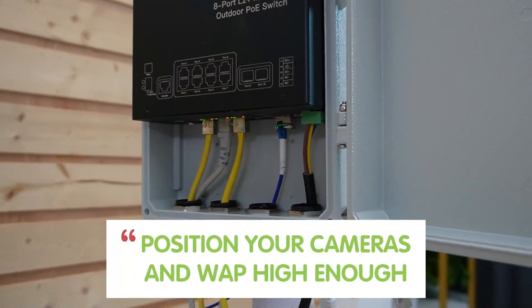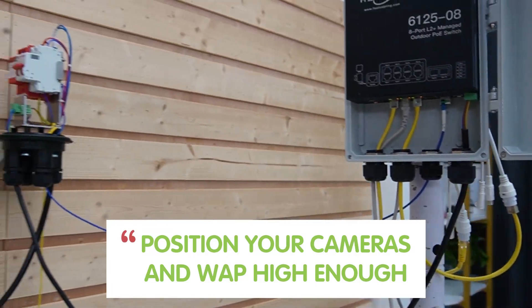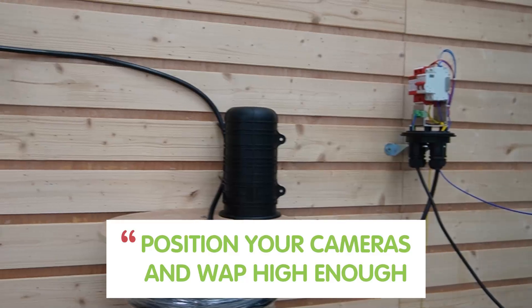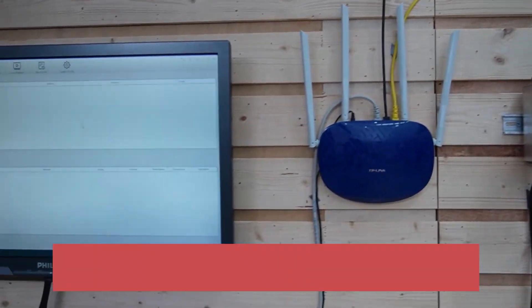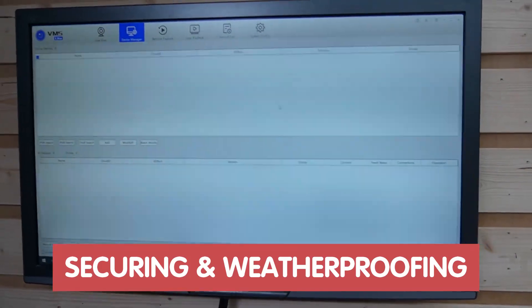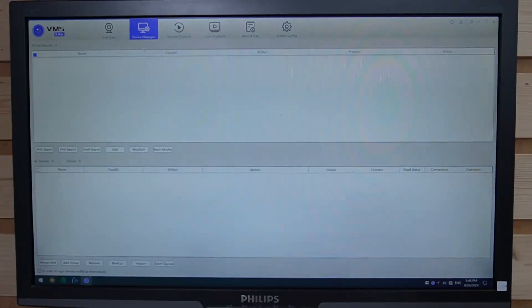You should position all your cameras and access points high enough for optimal coverage and signal strength — this is crucial for achieving the best performance. Also, securing and waterproofing all connections is essential.